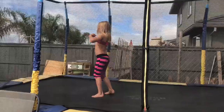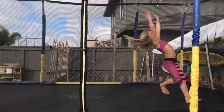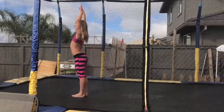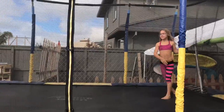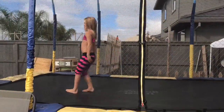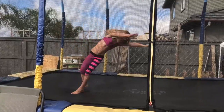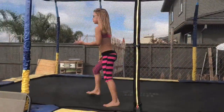Oh, trampoline. Do this a good couple of times before you move onto the rod and then the normal floor.